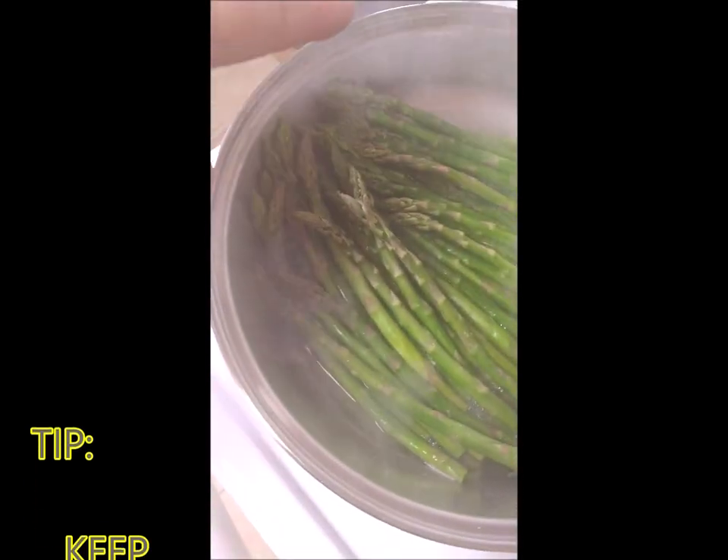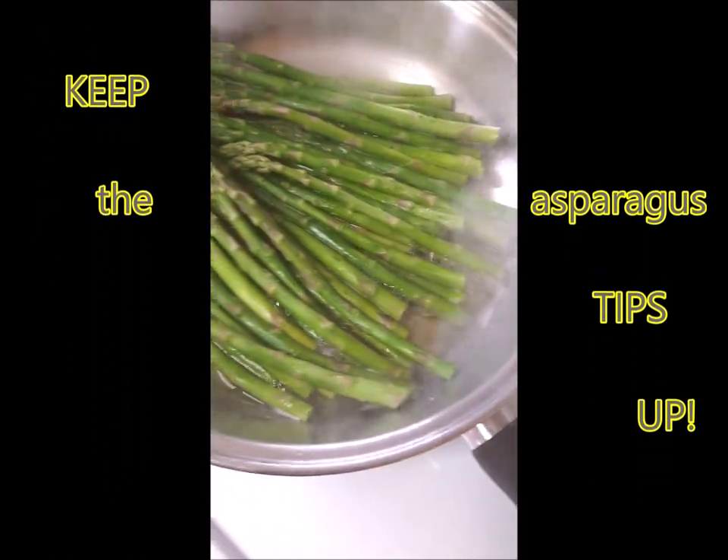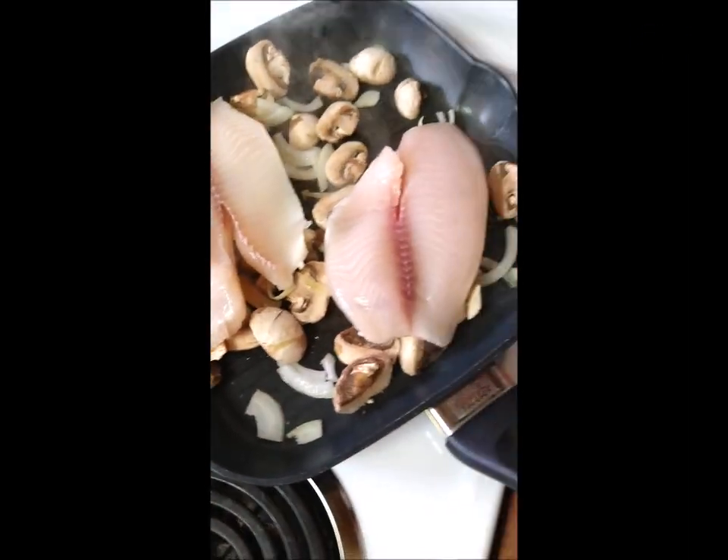If you notice the asparagus tops are up here so they don't get overcooked, and then we'll fry them after they're pre-boiled. I'll show you when it's done.